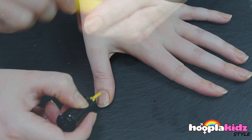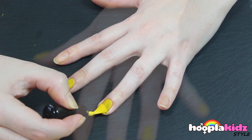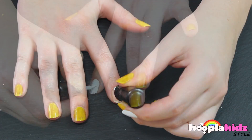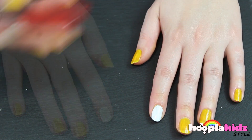The first thing we want to do is to paint our base coat. I'm using yellow but I'm skipping my forefinger because I'm going to paint that in white. Do that on both hands and this is what it'll look like.